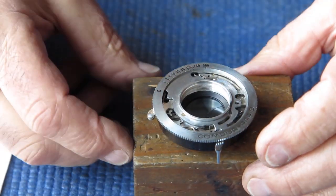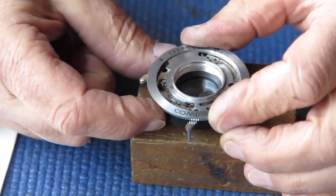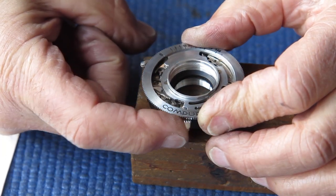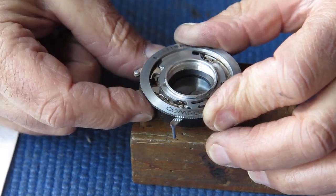Now the shutter is assembled. It should work. It's at the B position - shutter opens and closes as soon as I release the shutter release.